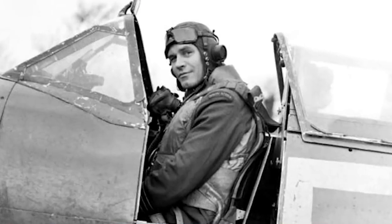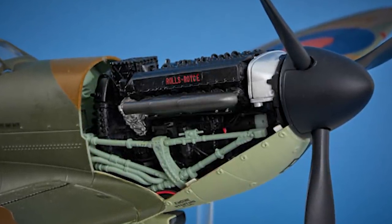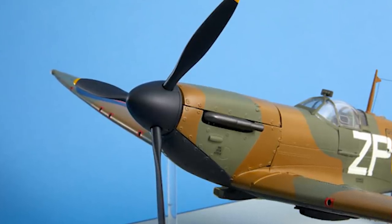Before we get into this, let me send out a big thank you to Stuart Morris, who managed to get hold of this for me. I believe this trial is in the Newport, South Wales area at the moment. It's a four-issue trial, so this is the first issue. The model we're building is a replica of the Mark 1a Spitfire flown by AG 'Sailor' Malan, a South African by birth who served with the RAF during World War II. He flew at Dunkirk in May 1940, becoming Squadron Leader of Number 74 Squadron during the Battle of Britain.